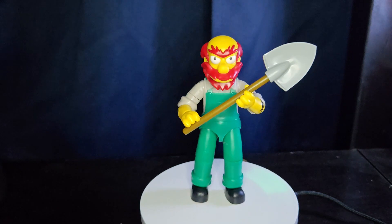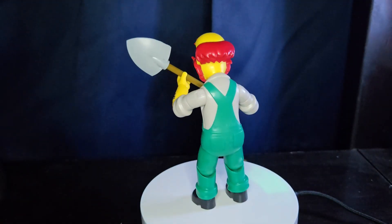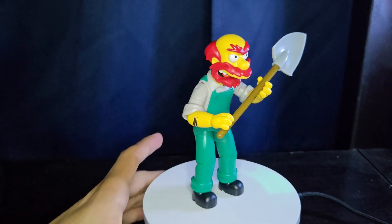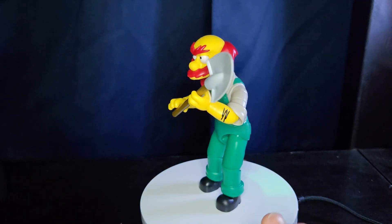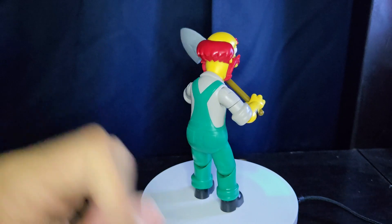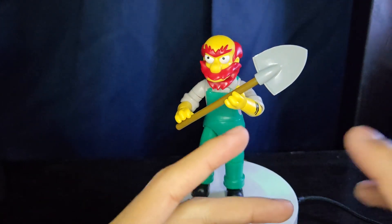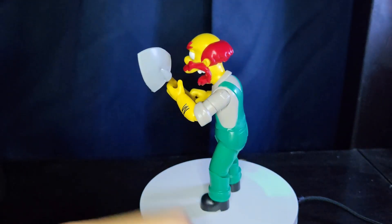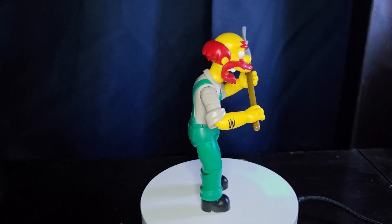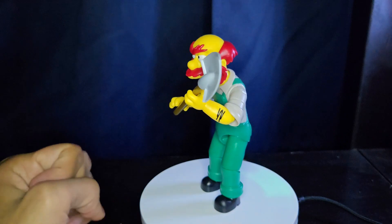I feel like they could have done a different accessory for Homer — instead of donuts, give him some Duff Beer or just any other accessory would be really nice. It's a little unfortunate, but Krusty the Clown looks really really good — his feet look awesome, really massive — and he comes with a microphone. Lisa comes with a saxophone, pretty similar to her 2.5-inch figure but with more articulation. And Moe comes with the telephone from the bar.